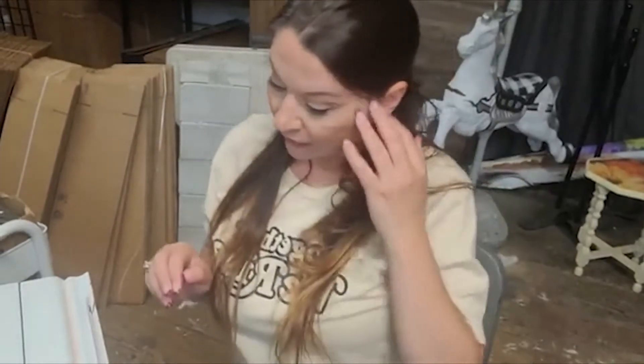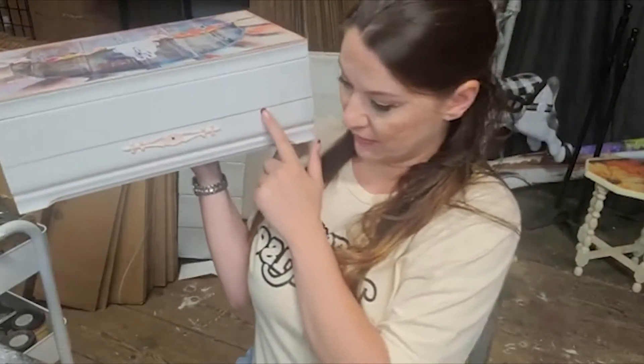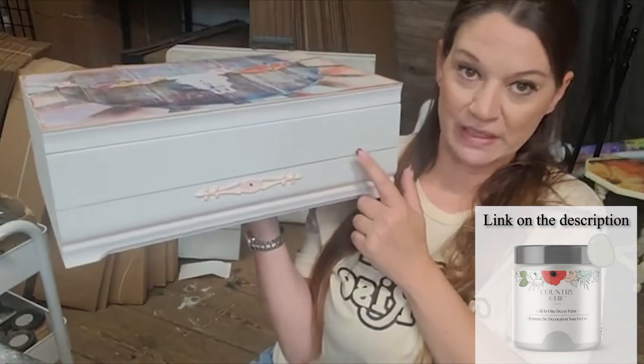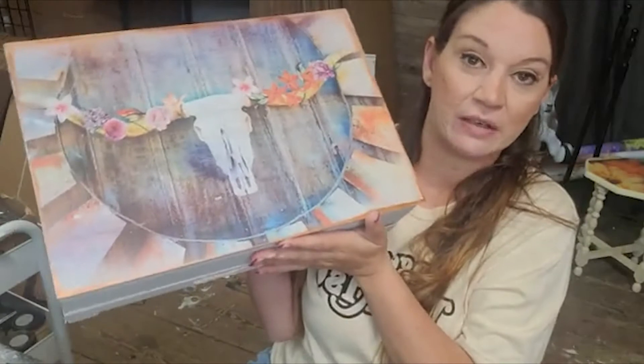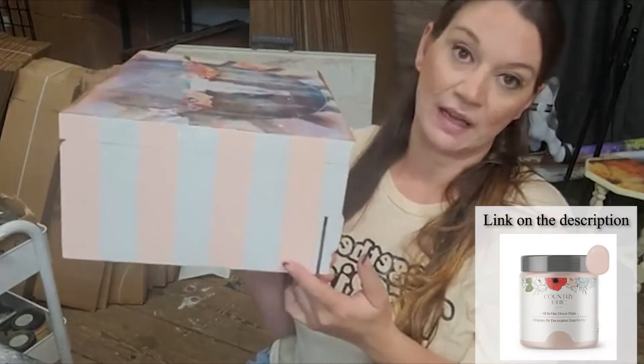Hey guys, I am Heather Marsigliano from Grace on Broadway, Grace on Designs, and HP Distributions, which is where we're at here. We've been working on a silverware box for two weeks now. We painted it — this is Country Chic's Lazy Linen, then we put Serendipity on top, and then we painted our stripes with Oolala, also Country Chic, because last month was Country Chic month. So we're just finishing up that project today.